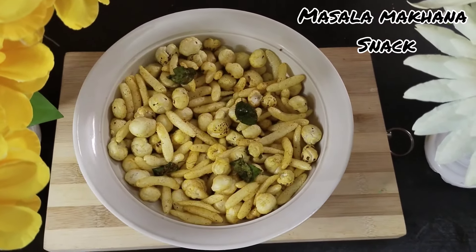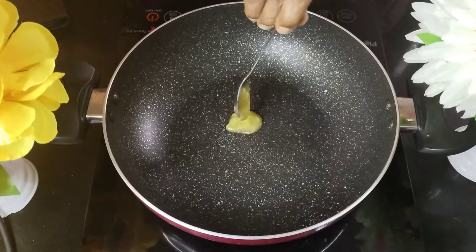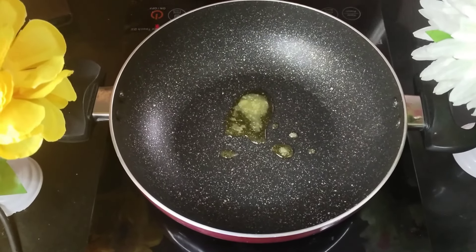Today, I'm going to tell you how to make the masala makhana snack. For this, I'm going to take a tawa, put it on the stove and also going to add some ghee to it.